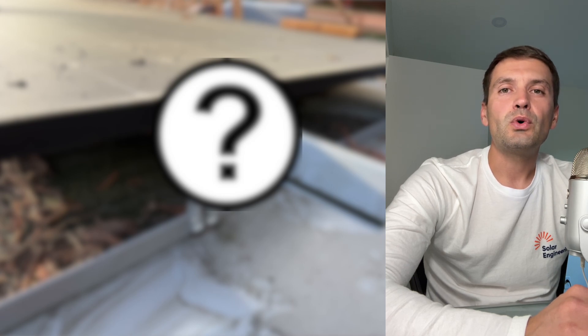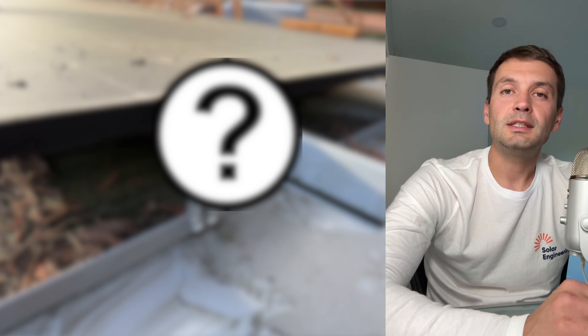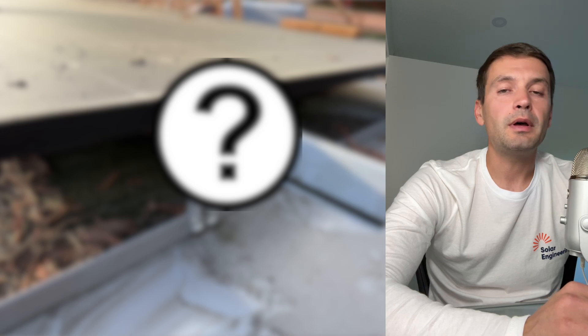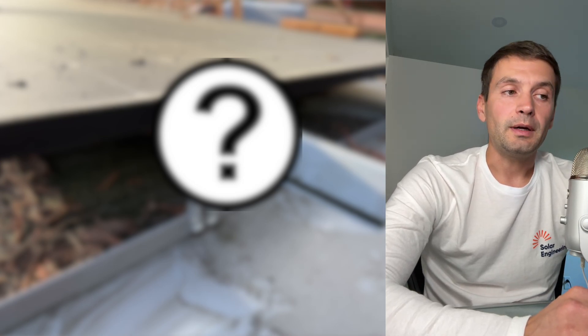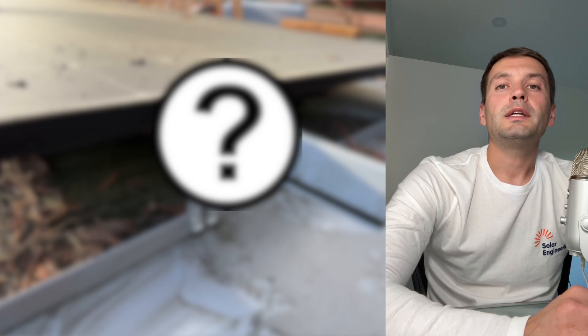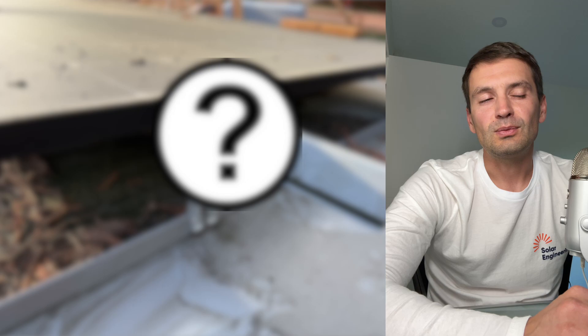Hey guys, in this quick video I want to show you how not to install solar panels. Recently we were asked to remove 10 solar panels from a 20 solar panel system because the owner is doing some remodeling and we need to remove and reinstall those panels back. When we came there I was surprised how creative solar installers can be sometimes, and I just want to share this with you.